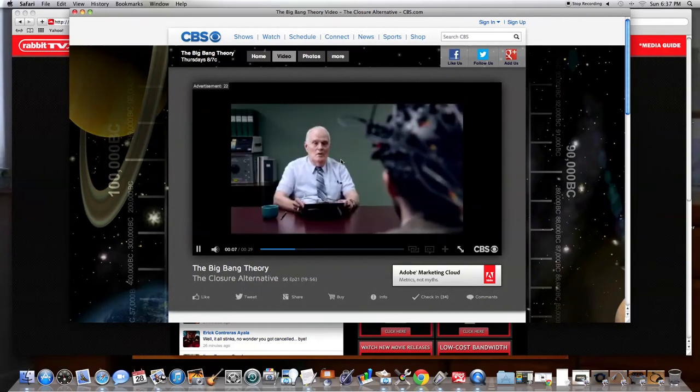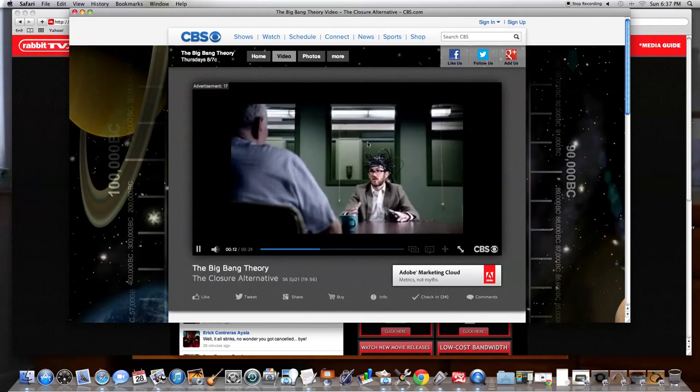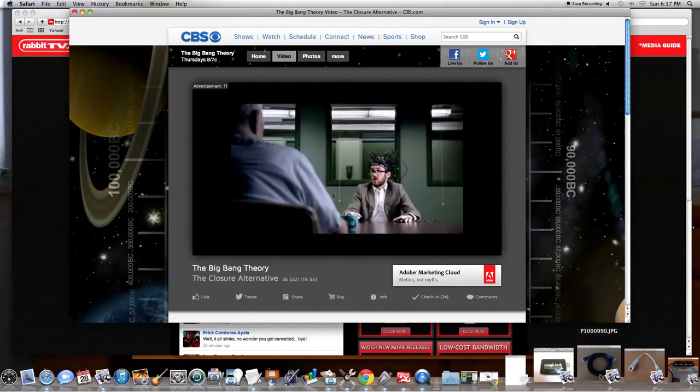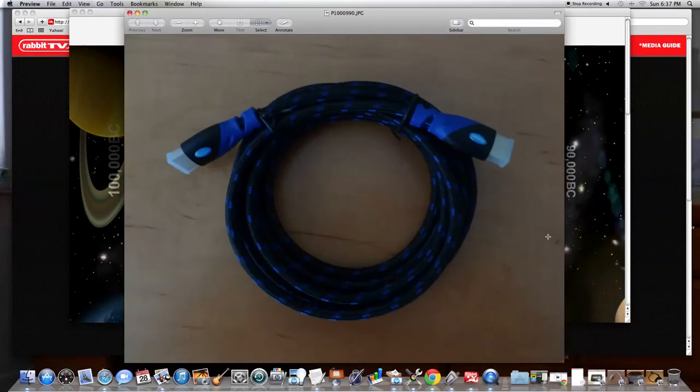I want to show you this so you can see for yourself how it works. Look at this clarity. This is just a regular screen. When the TV show starts in a moment, I will go full screen. They do show a few commercials in the beginning and they'll do a few in a row, but throughout the show they're 30 seconds to 45 seconds, and the show comes right back on.